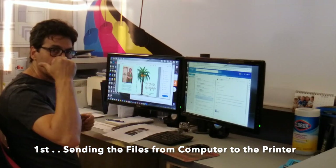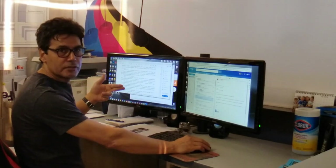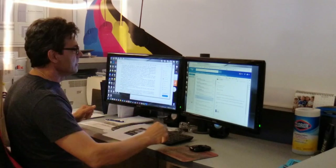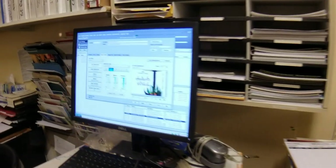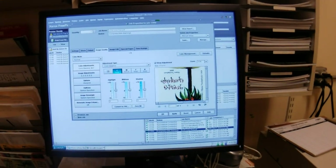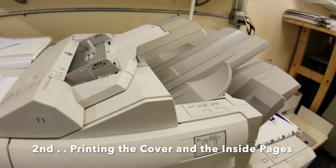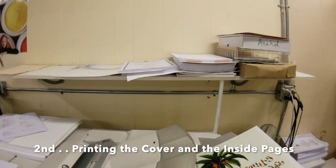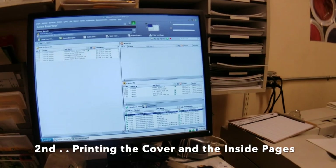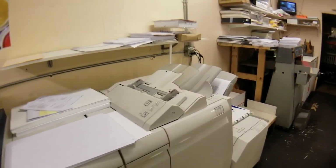First we need to send the artwork from the computer to the printer. I'm going to send the cover to the printer, and this is the inside pages — it will also be sent to the printer. Here we go, the cover is here and now I'm sending the inside pages.